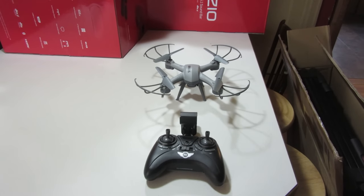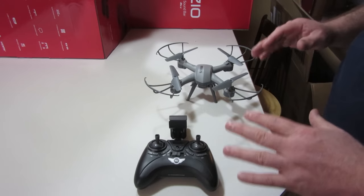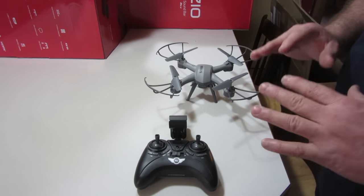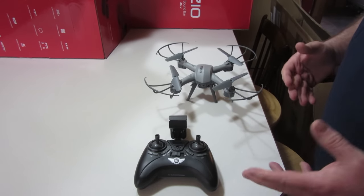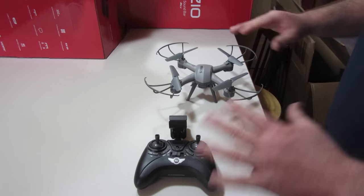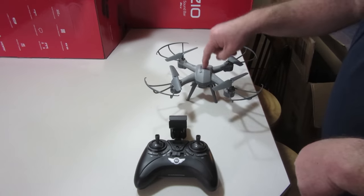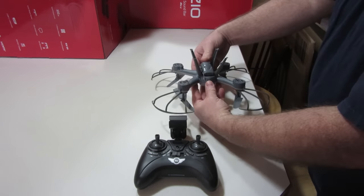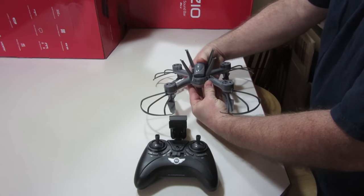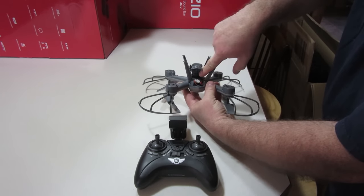Without further ado, here we go. First I'm going to answer some things that even though I covered them in the previous video, people didn't watch the whole thing and I got a lot of questions. That's the setup — how to get it turned on and how to sync this remote with the drone. Underneath here, if you push forward and lift up, that is where your battery goes.